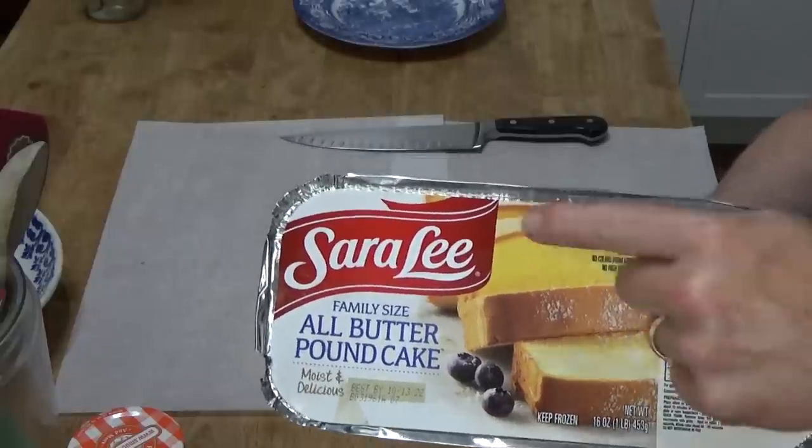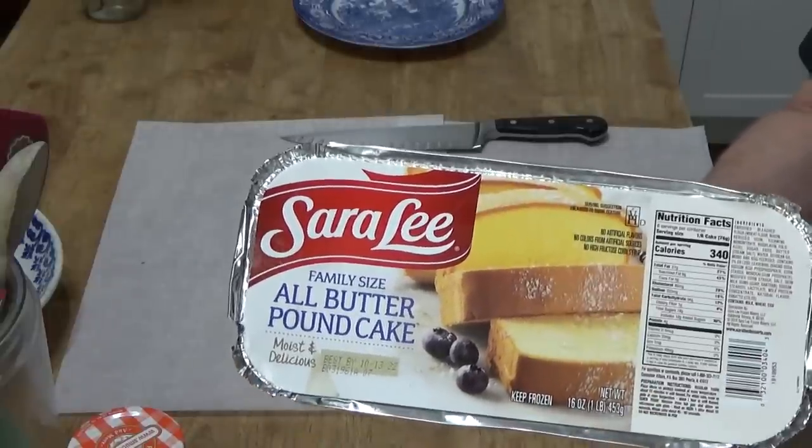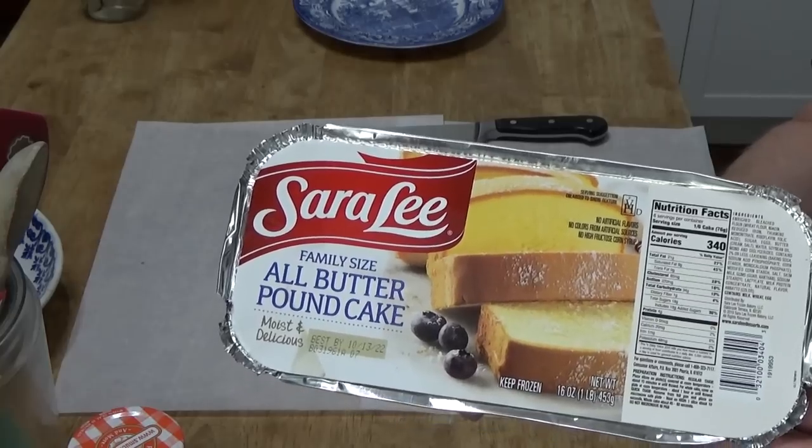Here's the pound cake. I think this same company makes a vegan gluten-free pound cake.